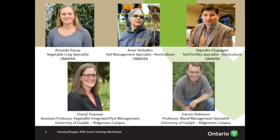Just in case, this is what we look like — there's me, Ann, and Tjendra, and then we also have Cheryl and Darren, and we're the ones that are going to be covering all of your topics today. If you have any questions, please let us know. We're all very open to answering them.